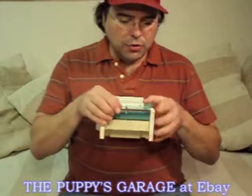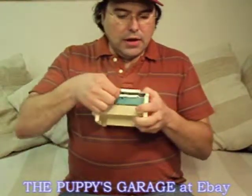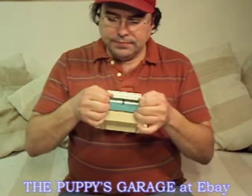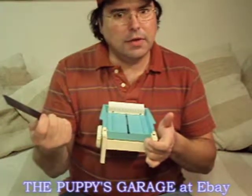Take it apart — you pull the blade out, push in and up, and the blade comes out. And use it for self-defense. Hey, you can't beat that.